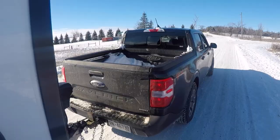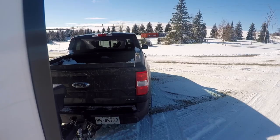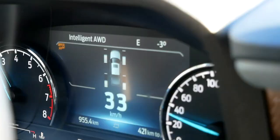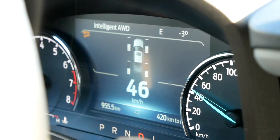With power moving constantly front to back, it's counteracting slip. In addition to finding traction, it's helping the whole rig stay straight. I've really liked it today, particularly in the sloppy stuff. We haven't had a lot of wheel spin because as soon as something starts slipping, power goes somewhere else. Good system.